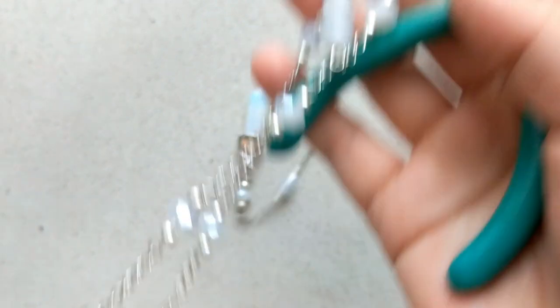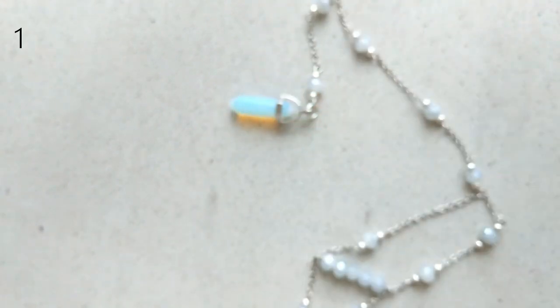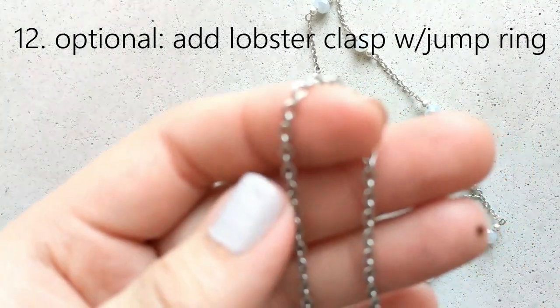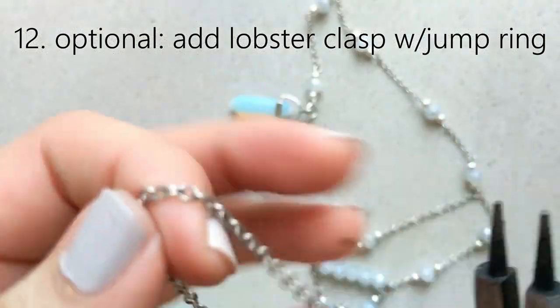A thing to warn you about with facet beads is that they come in different sizes. I've ordered online before thinking it was a certain size and it came much smaller. I would highly recommend going to the store and checking the actual bead sizes and numbers before ordering online.